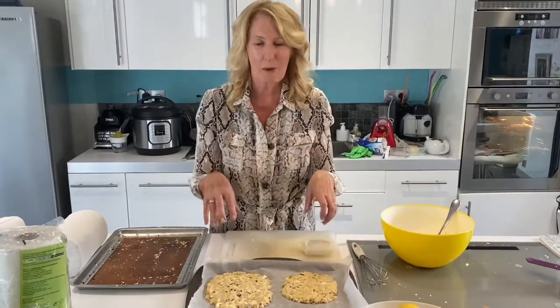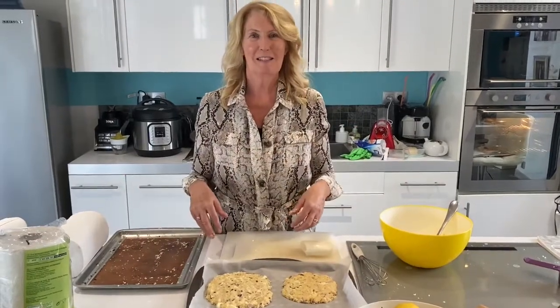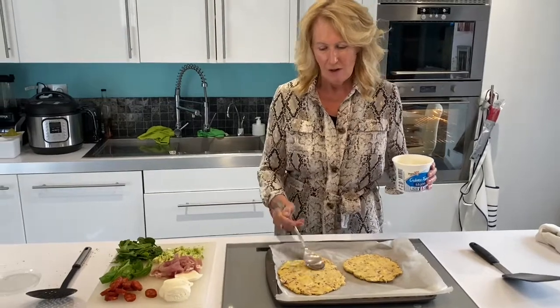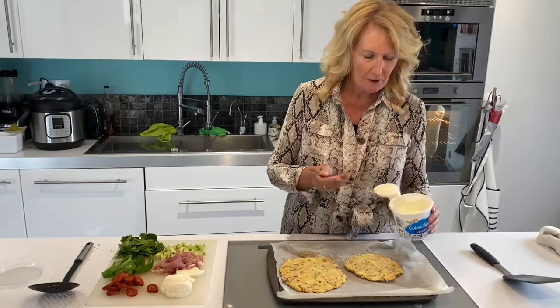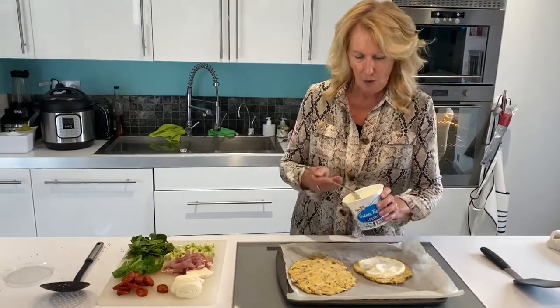I'm going to put these in the oven for about 10 minutes and see how they come out, then put my toppings on and put them back in again — hopefully we'll have some dinner. Here are the pizza bases that have come out of the oven. They're not really browned yet, but I thought I'd better not cook them too much. I've got some crème fraîche to go on each one just to stick the toppings on with.